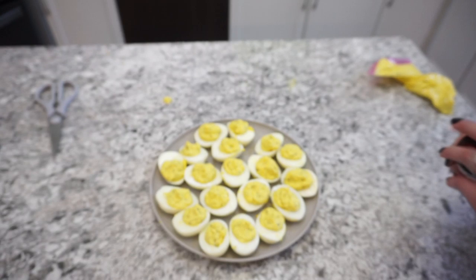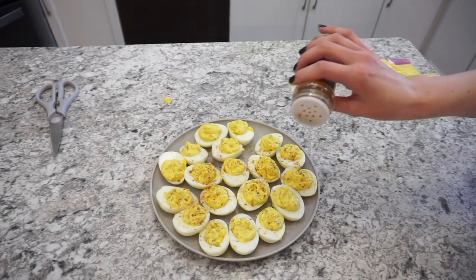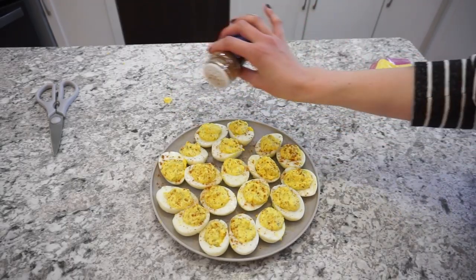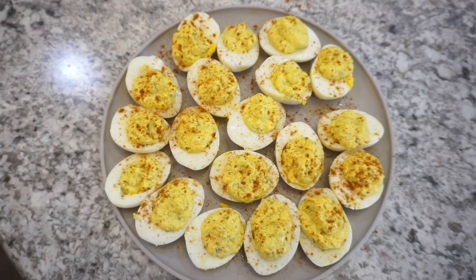I just like to sprinkle the tops of these eggs with a little bit of paprika powder. I do apologize — I didn't get an after shot of everything plated up when we were at the park, but this meal was super delicious for a quick and easy picnic lunch.